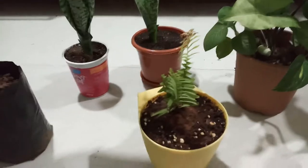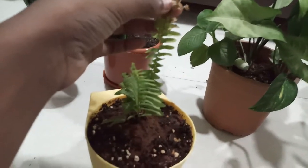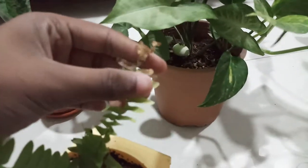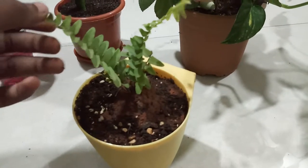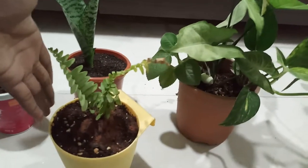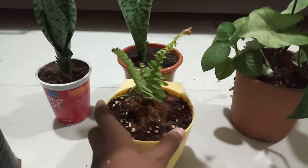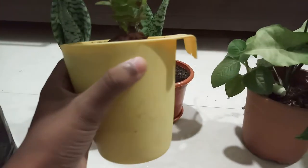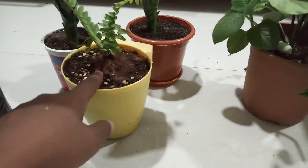Our next plant is boston fern. There are many kinds of fern you can keep, but boston fern is the one you can get in most plant shops. Do not give it direct sunlight otherwise there will be sunburns like this. It's a nice plant — it increases humidity in the air. I would definitely recommend you buy a bigger one as this is a very small one. You can keep it in hanging planters. Keep the soil moist, not soggy or wet, just moist.